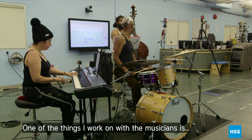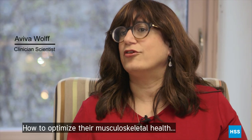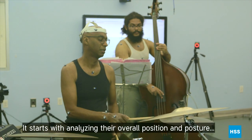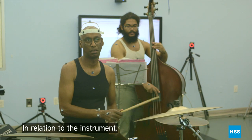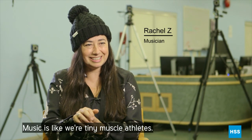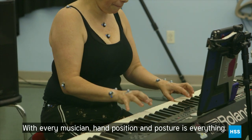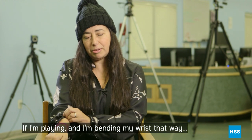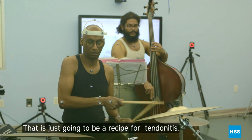One of the things I work on with musicians is how to optimize their musculoskeletal health for best performance. It starts with really analyzing their overall position and posture in relation to the instrument. Music is like we're tiny muscle athletes. With every musician, hand position and posture is everything. If I'm playing and I'm bending my wrist that way, that is just going to be a recipe for tendonitis.